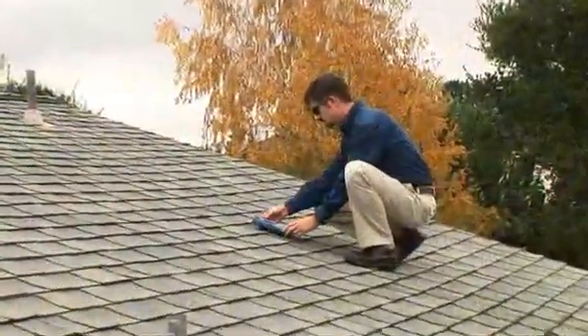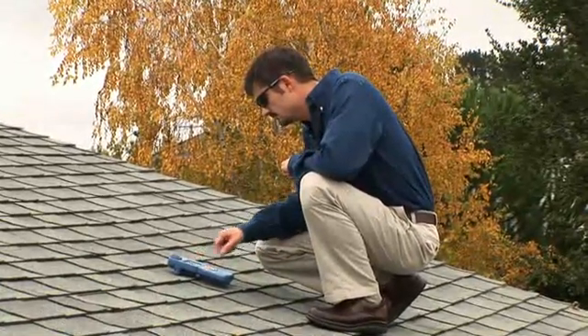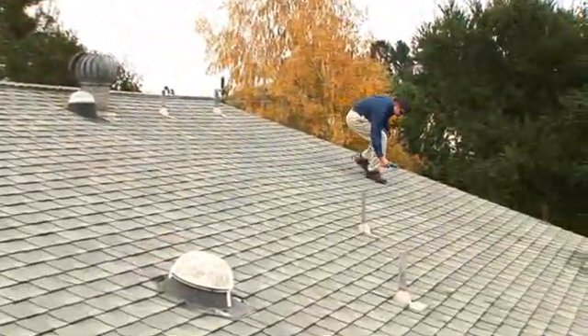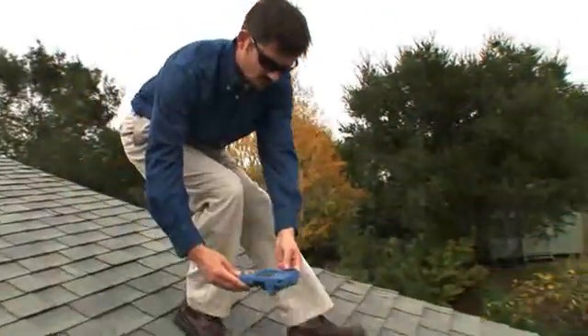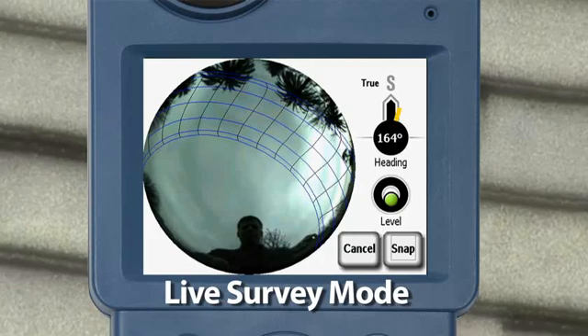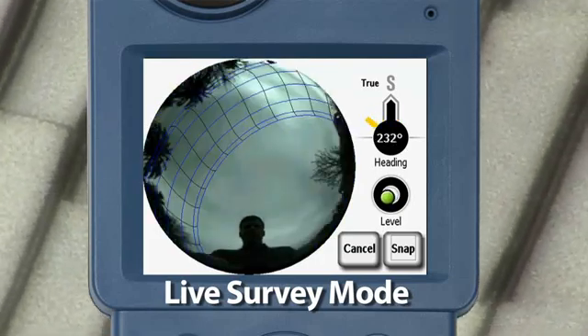Use the integrated compass and inclinometer to measure the roof azimuth and tilt. Next, scan the site for the best array locations using the SunEye's live survey mode. Sun paths move based on the orientation of the SunEye, so it's easy to see quickly where obstructions cause shade.